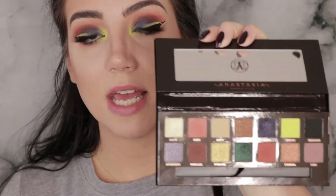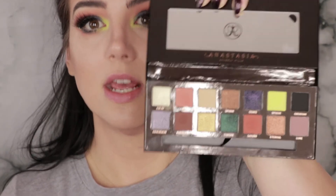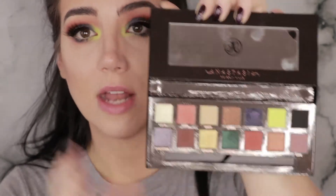I could pop this in a suitcase and know that I have a bunch of looks available without having to bring anything else. That's not a standard everyone holds a palette to, but it's one I personally do — especially if you're a working makeup artist, you'll appreciate having everything you need plus the basics in one quality palette. When I review a palette, I do a first impressions video and then try to do the majority of my looks for that week with the palette, and then do a full review after.